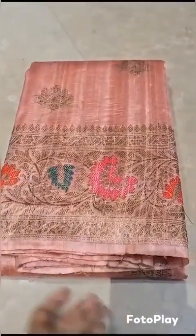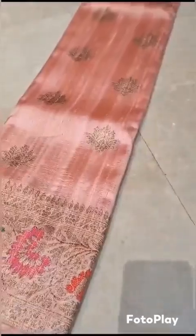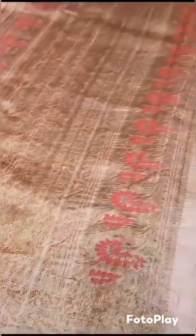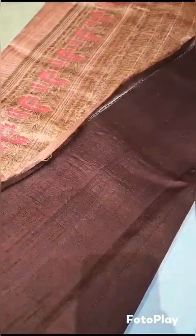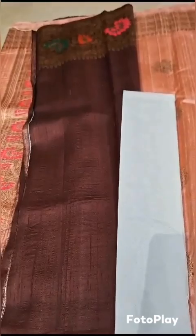Banarsi pure dupian raw silk sadi. Extremely beautiful pastel shade — something like strawberry pink shade. This is the pallu portion, beautiful sober color with garnet color blouse. Same border on the blouse also.